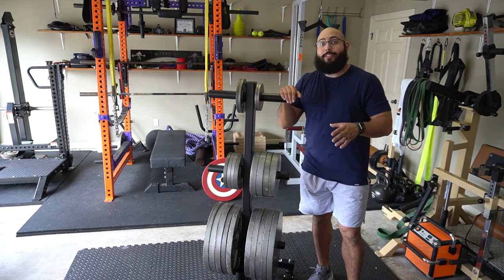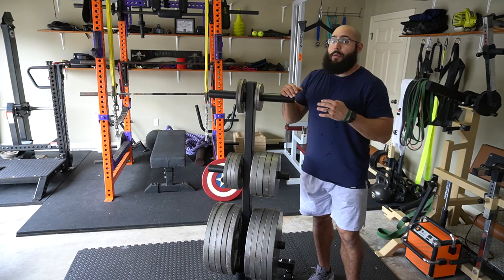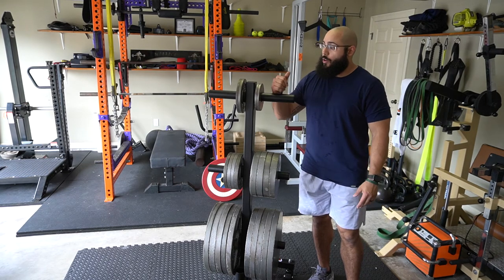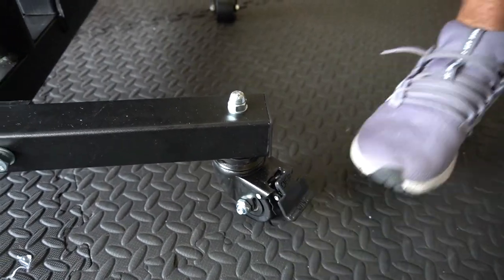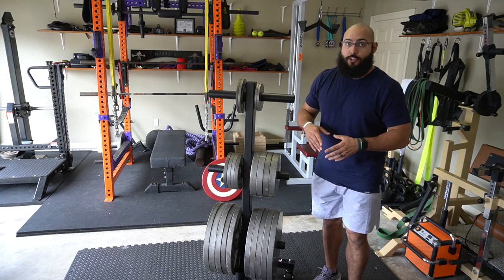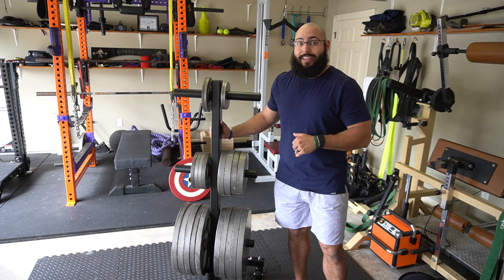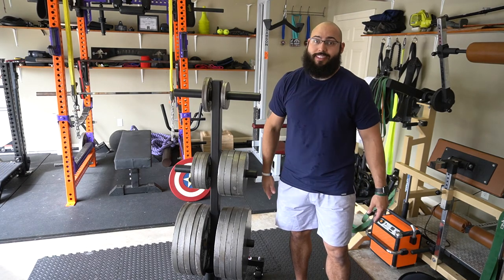Back to the wheels — one thing I don't believe the Rogue Fitness one has is the ability to lock the wheels. I may be wrong, but from the pictures I really tried to look and I don't see that feature on them. If you have the Rogue vertical plate storage, let me know if those wheels lock. All you have to do is snap the lock down on both sides and the thing isn't going to move at all, which is important if you have any kind of slope to your garage. Also, not really related to this product, but I ordered this on Monday and got it by Saturday — the turnaround times that Titan has right now are super awesome.